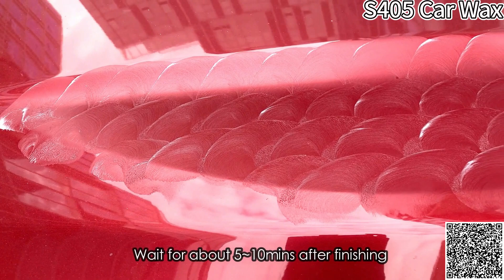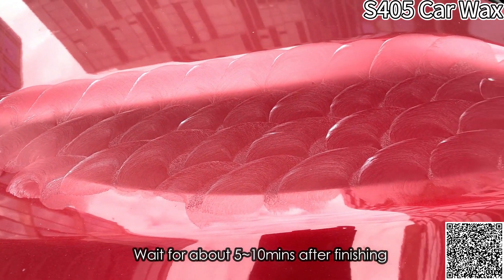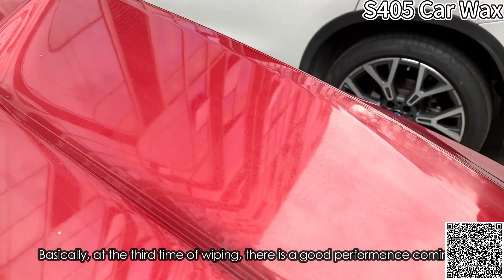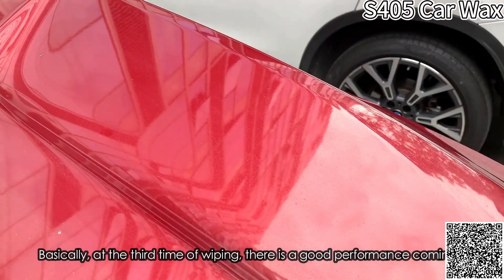Waxing: wait for about 5-10 minutes after finishing, then wipe with a clean towel. Basically, at the third time of wiping, there is a good performance coming out.